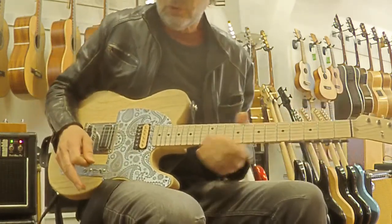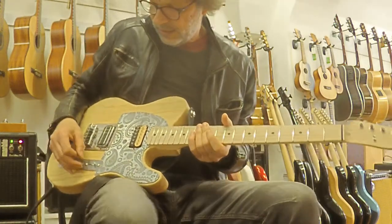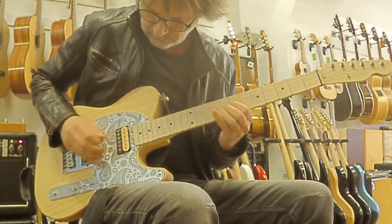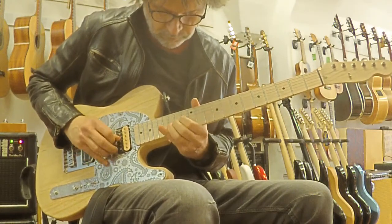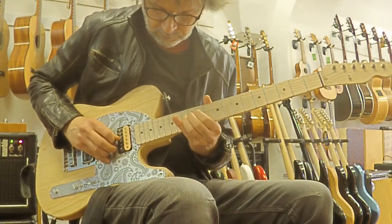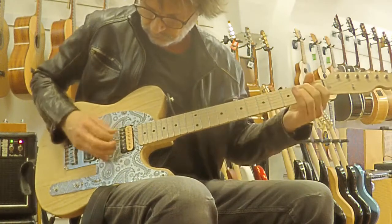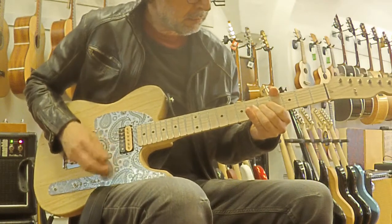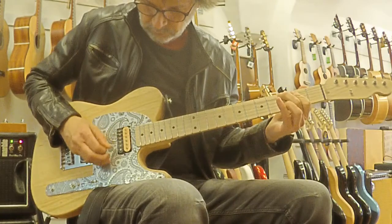Now I'm playing distortion on 10 o'clock gain. It sounds like this guitar all the way up.